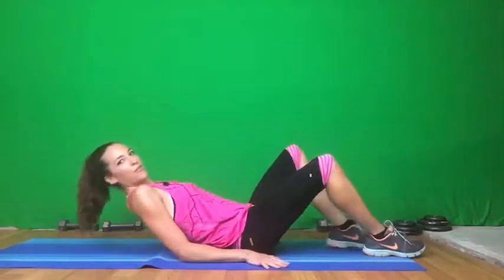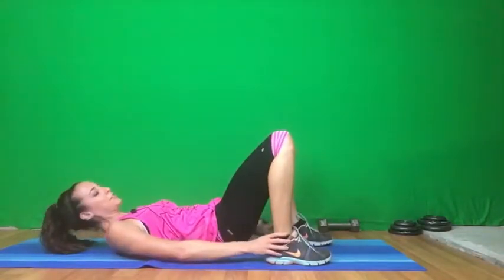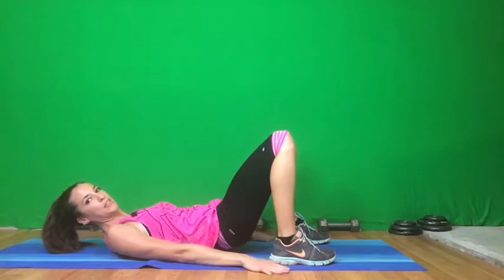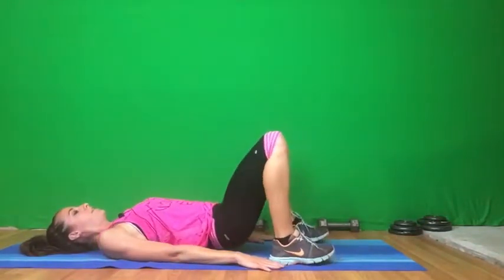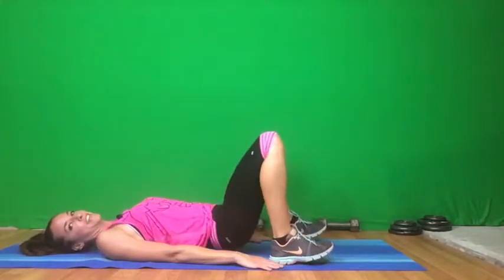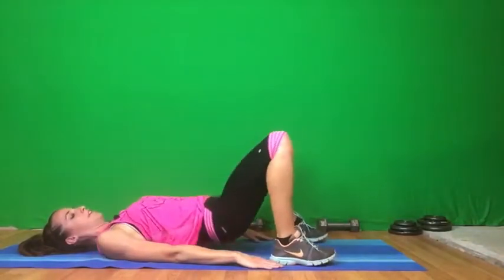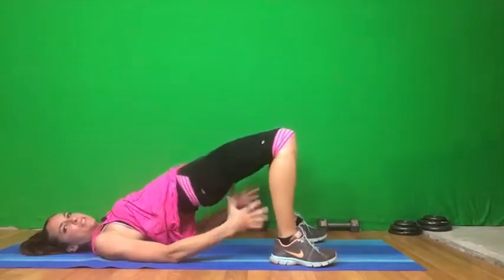Next we're going to do a glute bridge. I really like these. So you're going to be laying down all the way flat. Feet are underneath those knees. Hands are beside your feet or close to your feet. And we're just going to drive the hips up while squeezing the booty. We're going to do 15 of these, each time bringing those hips up and squeezing those glutes.